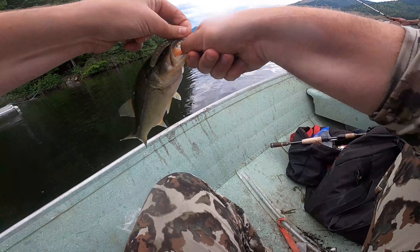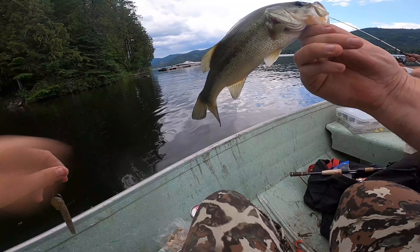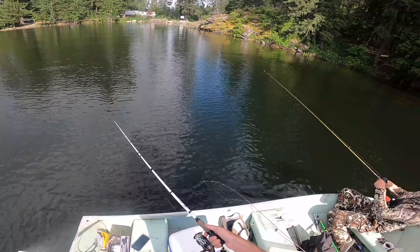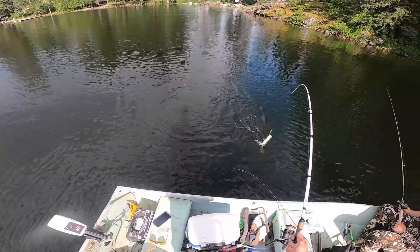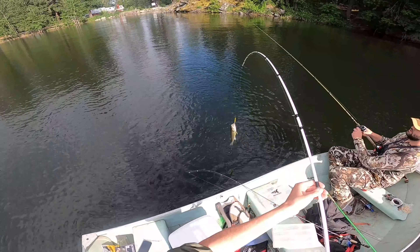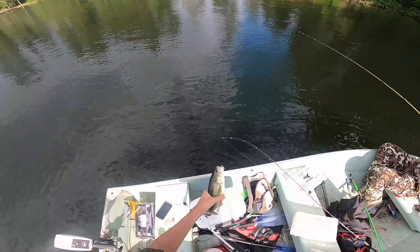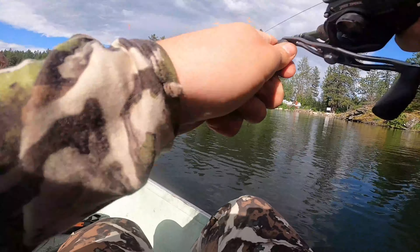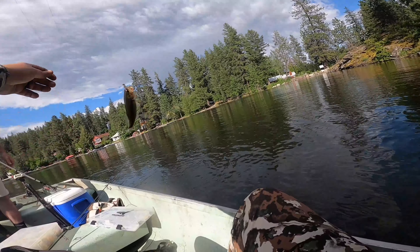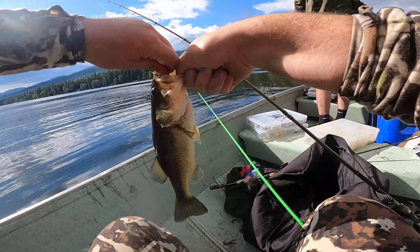Little bass — caught him on this perch-colored ned rig. We have enough bass so I'll let him go. Another little bassy bass, caught with the blackjack lure we were trolling with. Hunter's got something — this one feels decent, not too big. It's like our fifth or sixth bass today, which is nice — we got into some bass today, no giants, but good fishing.